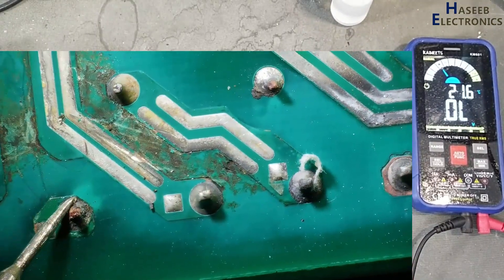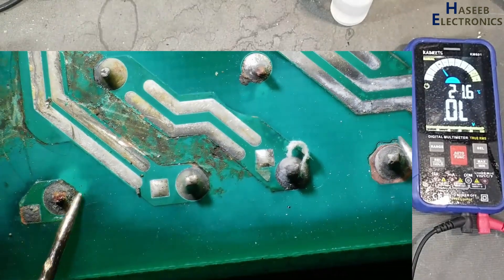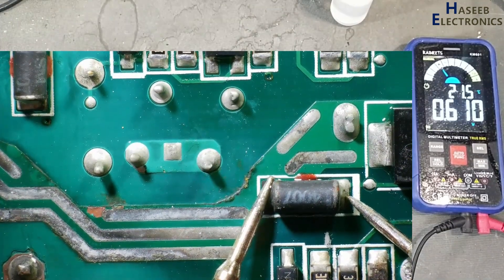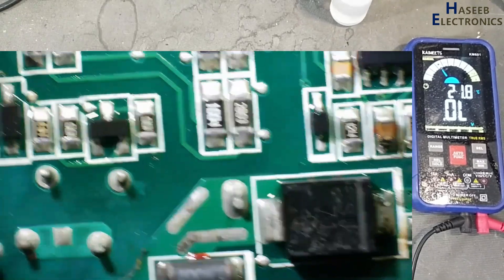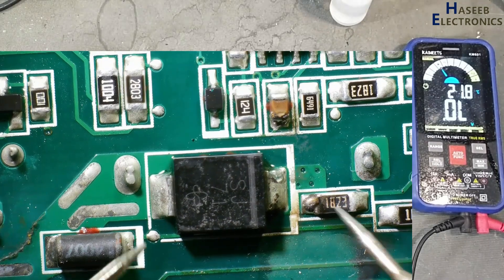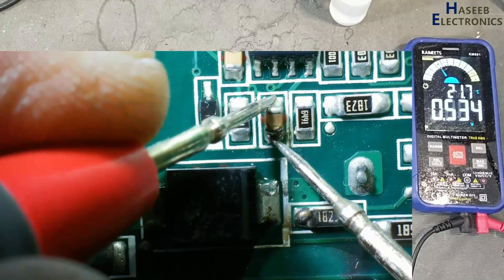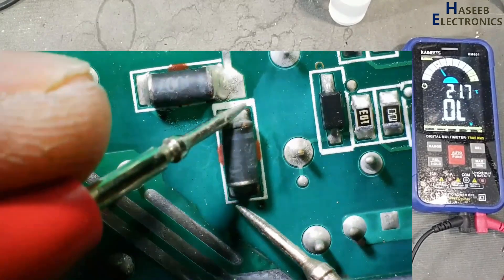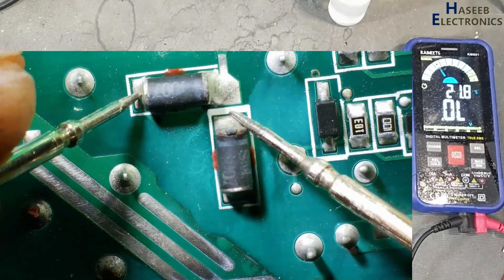Bridge rectifier output terminals: 0.5. Testing diodes — very good, very good, very good, very good, very good, very good. All bridge rectifier diodes are passing.